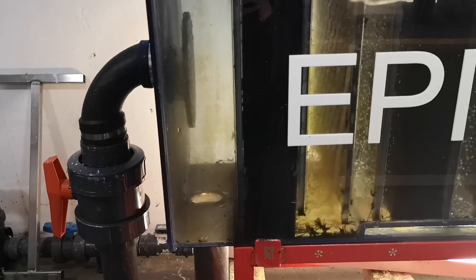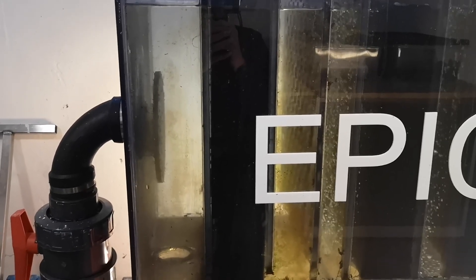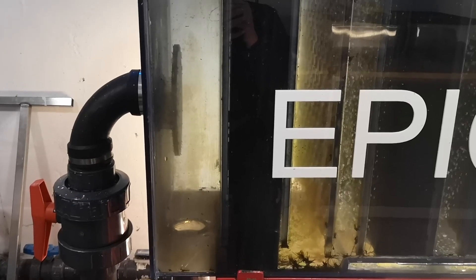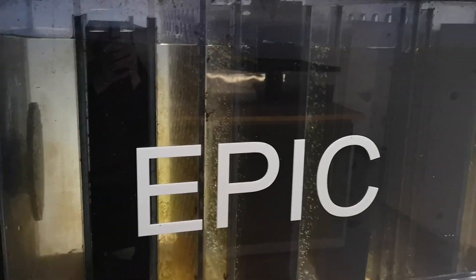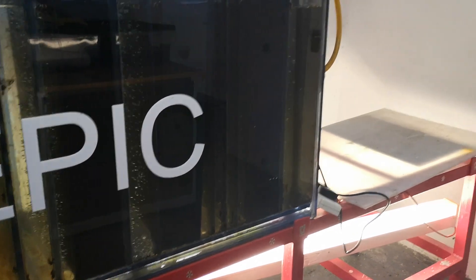Now, I get criticized for this because the entire pond outside holds 17,500 gallons of water, and I'm only turning the entire pond volume over once every 24 hours. As to whether it works or not, only by looking at the pond itself can this be determined.